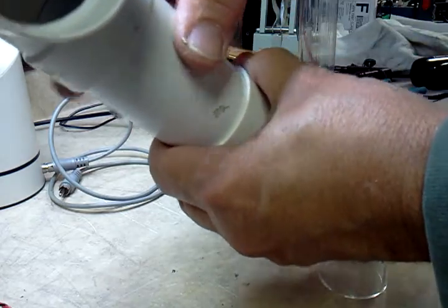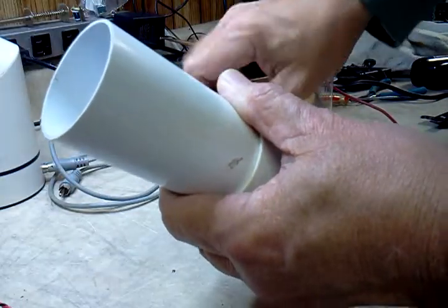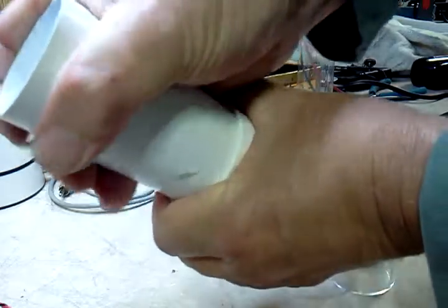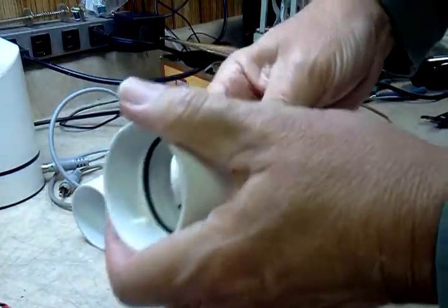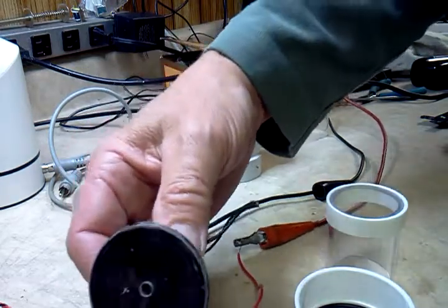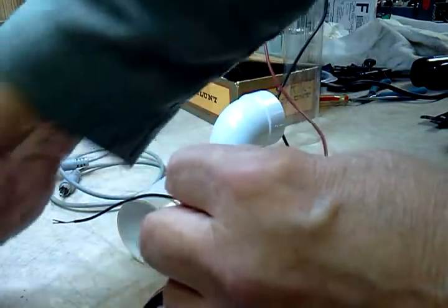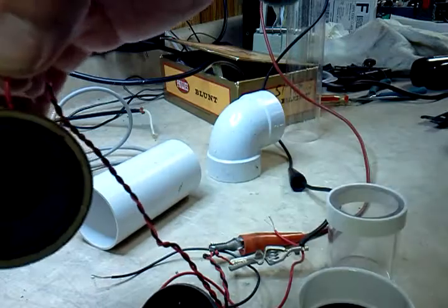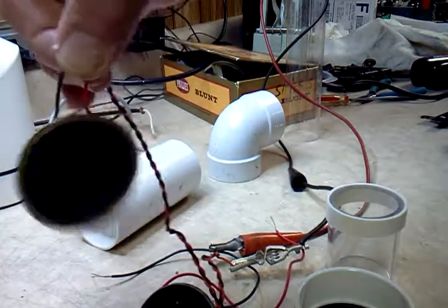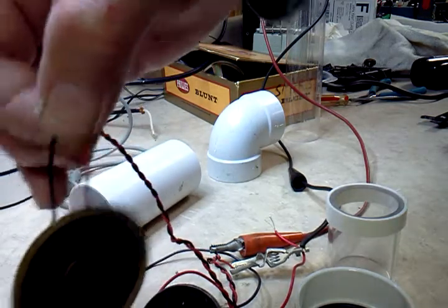Watch as we take it apart — take the gooseneck off, it gets weaker; take off the piece of pipe, still weaker; now we're left with just the speaker. Hook up the bare speaker — it doesn't sound too good. So that's basically what you need — the enclosure and pipe are doing the work.